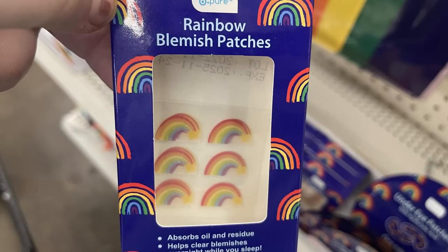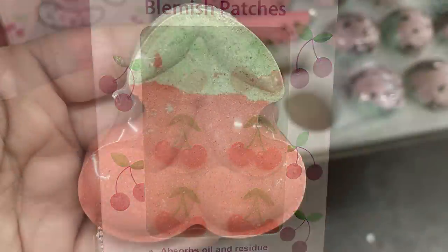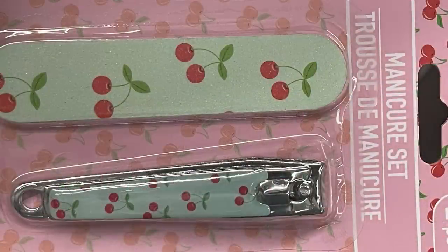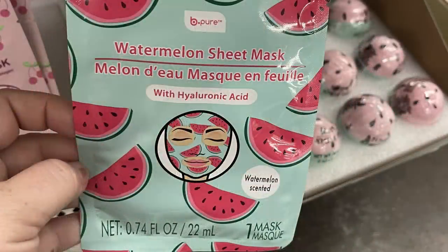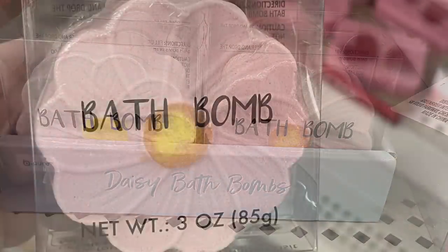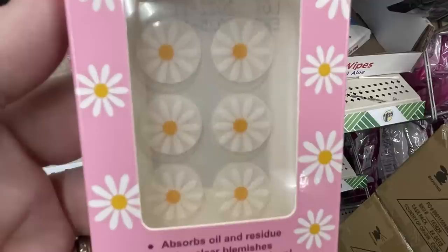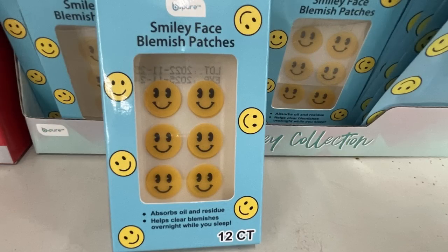Now let's see what's new in pharmacy and personal care. Last week there were rainbow blemish patches — you get eight — and under-eye patches with rainbows on them. They have the cherries blemish patches, cherry bath bomb, cherry under-eye masks, and the cherry manicure set with a nail file and nail clippers. Then there's bath soap that looks like a watermelon, a watermelon sheet mask, watermelon bath bomb, watermelon nail clipper and emery board, daisy bath bombs in pink or white with a yellow center — three ounces, quite large — and the daisy hydraulic mask plus smiley face blemish patches, 12 per pack.